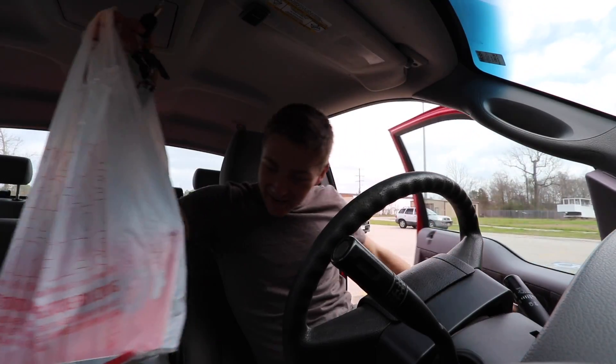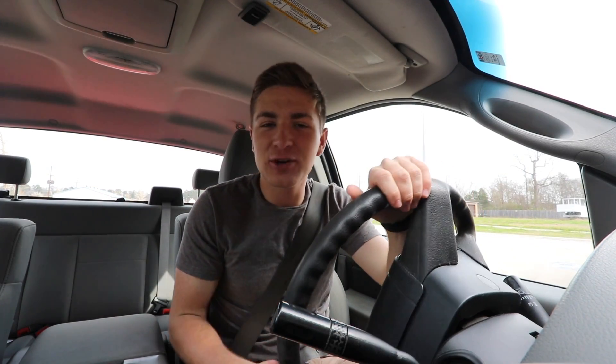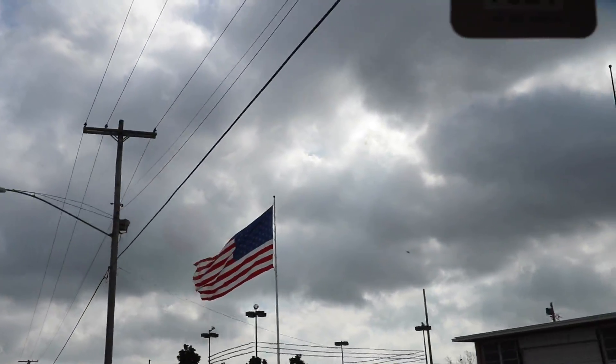I just dropped some money, so we better catch some fish today — if we don't, I'm going to be a little more than upset. Look at this flag; this flag is way more majestic than my flag that I got at my house, don't you think?